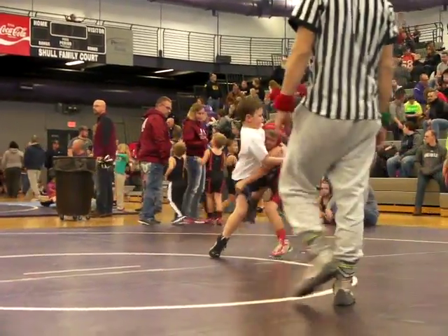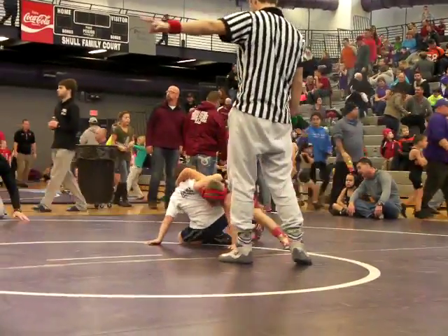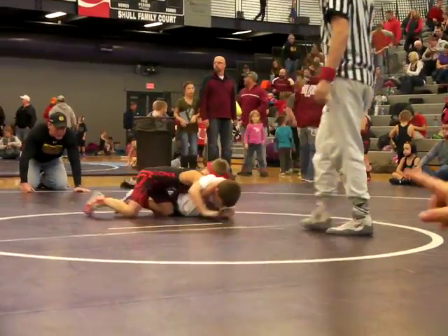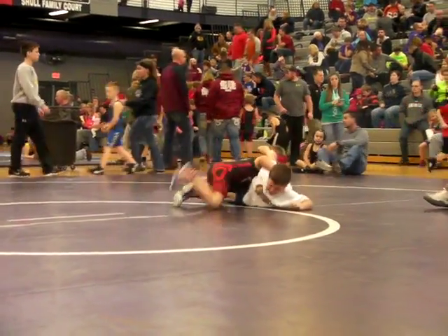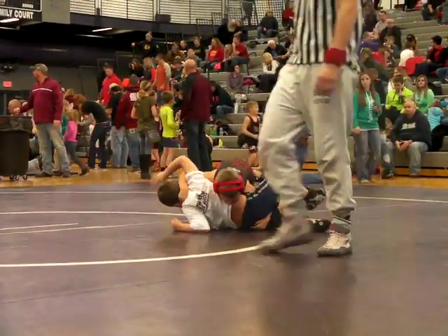Head to the side, step over, right there, run that half, inside the leg, up Jensen, pick it up.